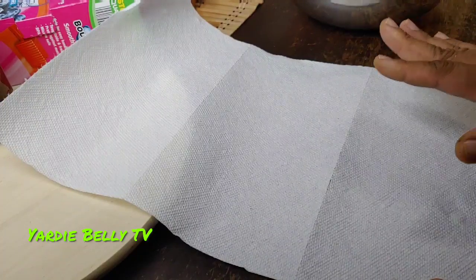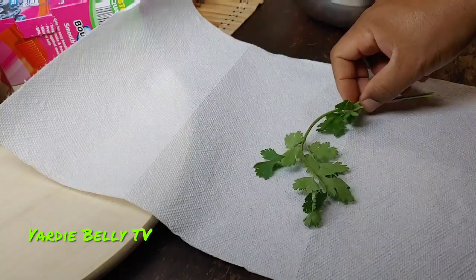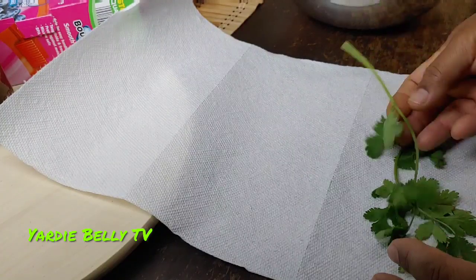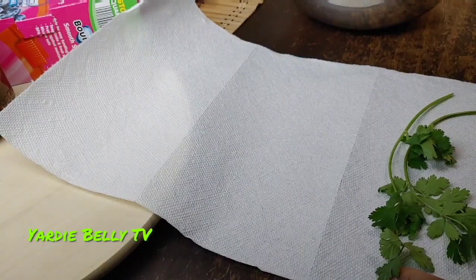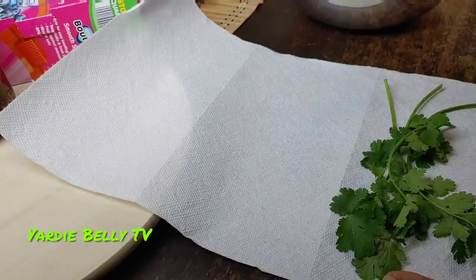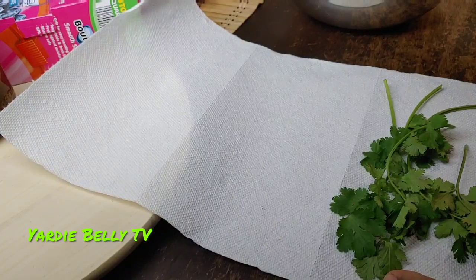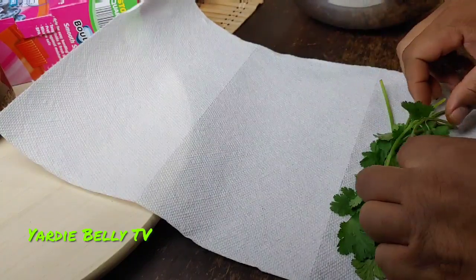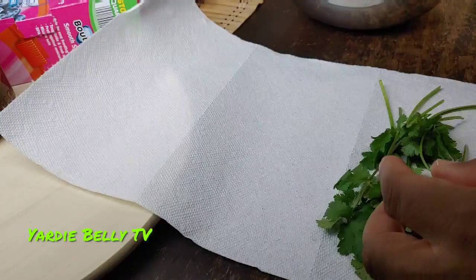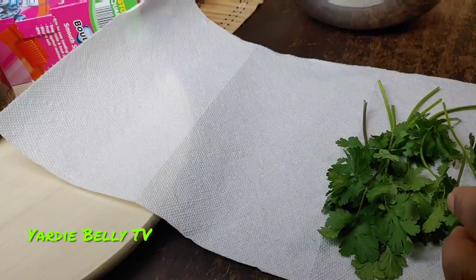The first thing you want to do is get some paper towel down and take your cilantro. You don't want to wash your cilantro, because moisture is the major problem and why your cilantro is wilting prematurely. Take your cilantro and put them in a nice form on the paper towel as neatly as you can, cleaning them along the way — making sure you take out all those leaves that are wet or full of moisture, or if they look super wilted.